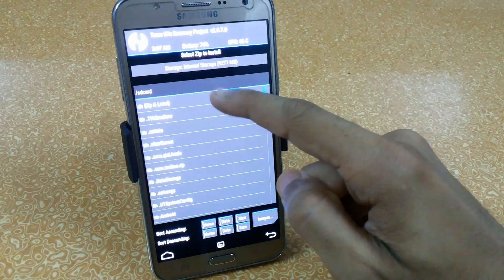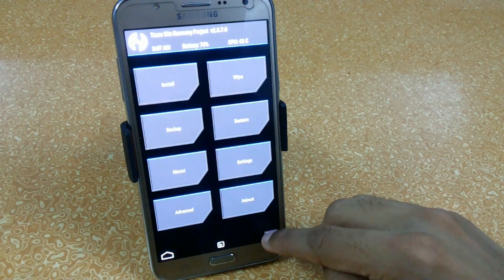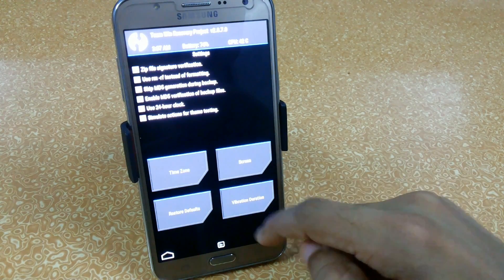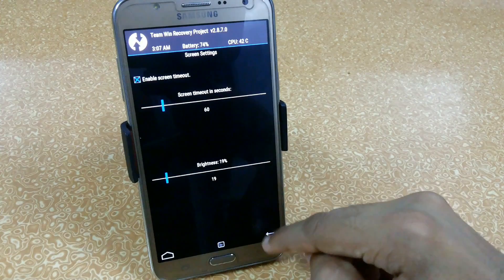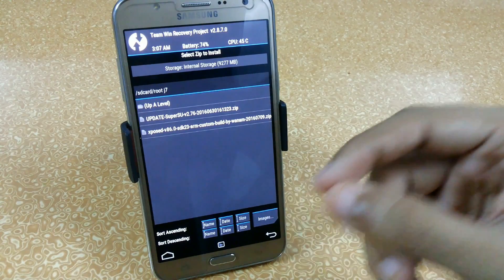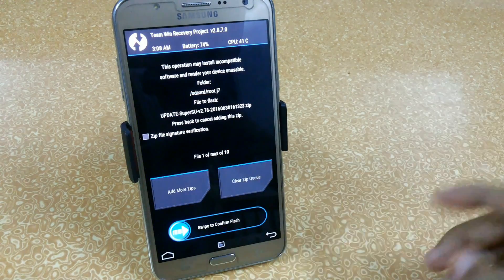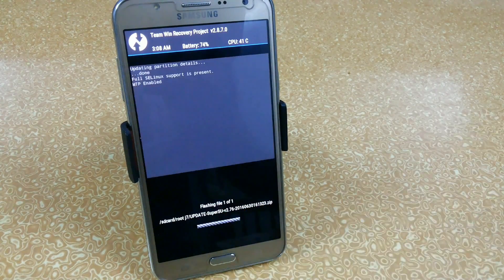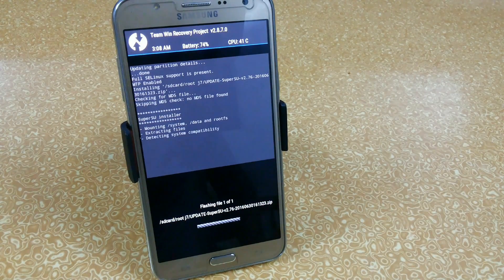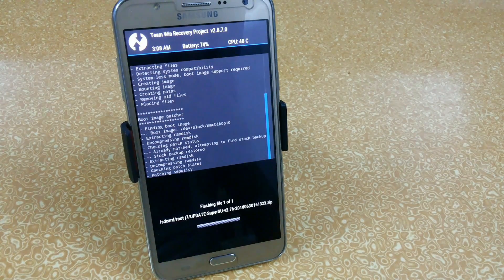Go to Install. Both of my files are in internal storage. We have both files here — SuperSU 2.76 and Xposed version 86 SGK23. You have to download these latest versions, otherwise you will not be able to install them or you will get stuck in a boot loop. First, we will flash SuperSU version 2.76 — just swipe to confirm flash. You can see it is successfully installing. Your first boot can take up to more than five minutes, so don't worry.